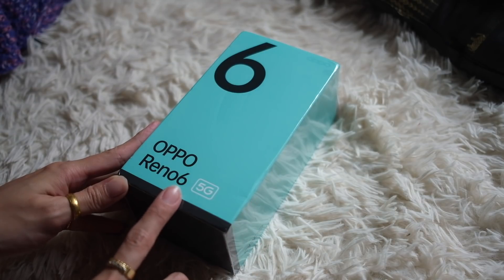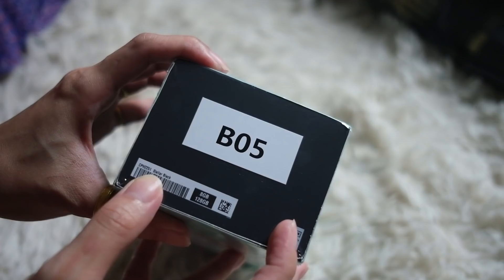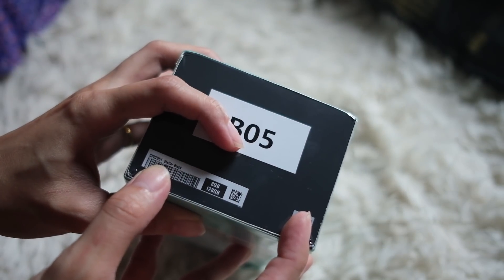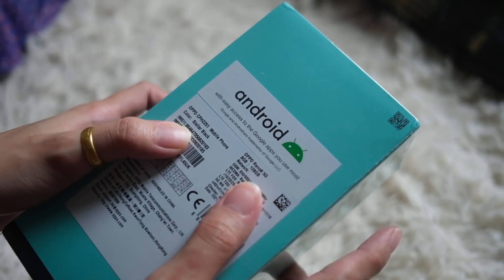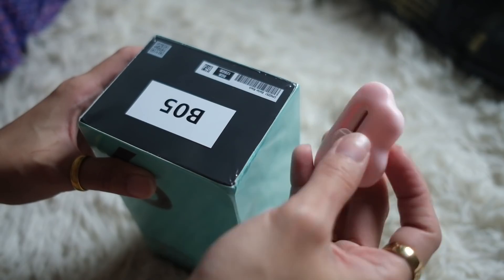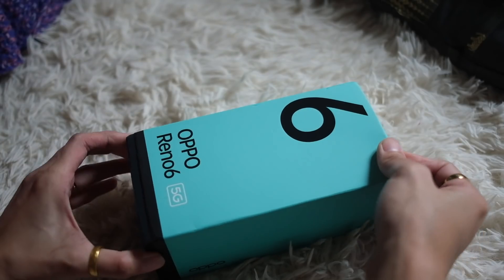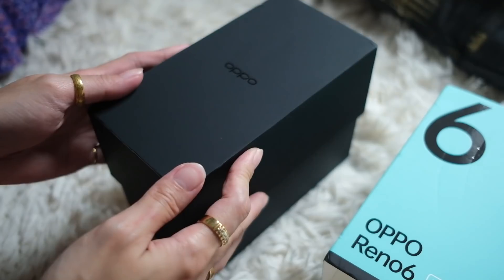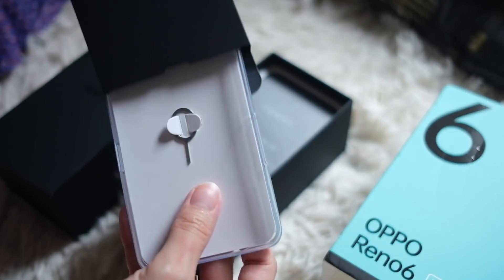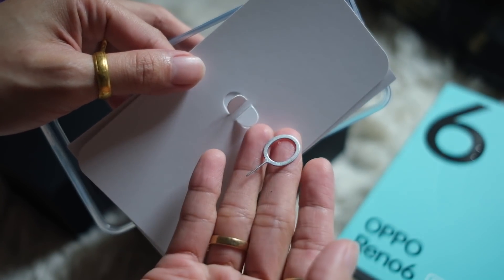OPPO Reno6 5G. On the sides, we have plain branding. Up here, it says I have the Stellar Black version with an 8GB, 128GB configuration. Same thing on the back, with easy access to the Google Apps you need most. That's a nice matte box. On this sleeve, we have a SIM tool — a nice round one in true OPPO fashion.